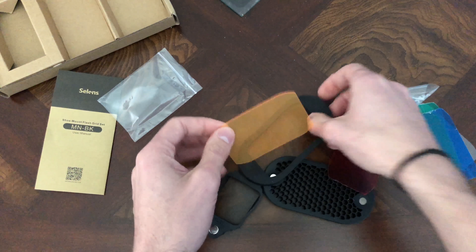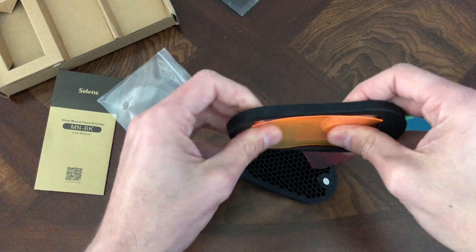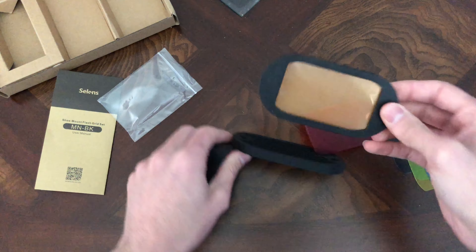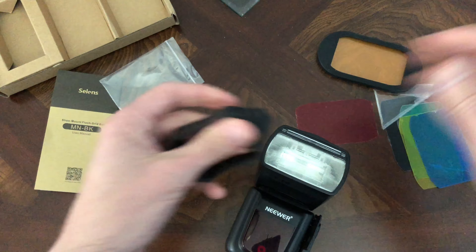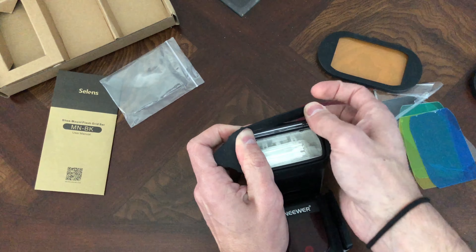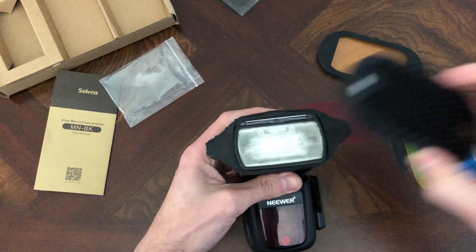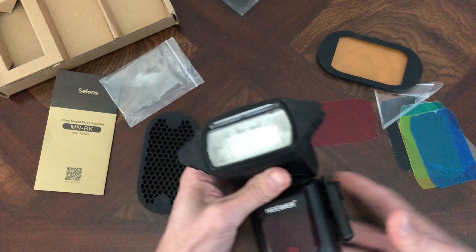I really like it a lot. You can put all of them in there if you want — it just slides in here like so and stays in there. These magnets are pretty tight, pretty attractive I guess is the word. And then it fits on here like this, and you can put just your grid on there if you'd like and fire that off, or you can attach them together.